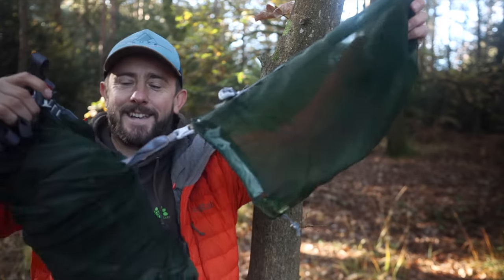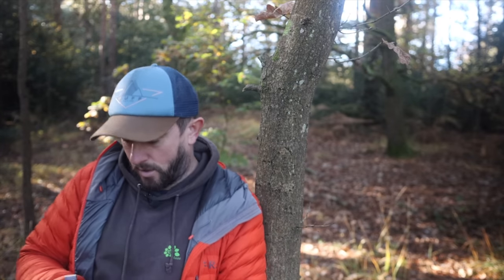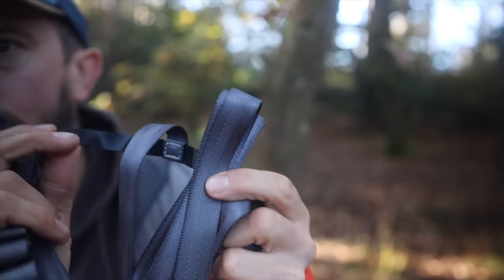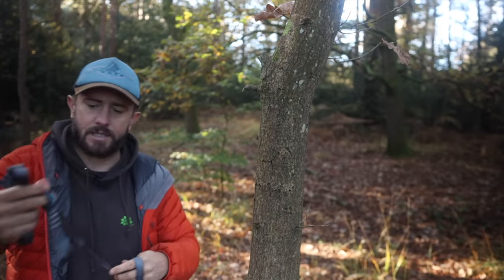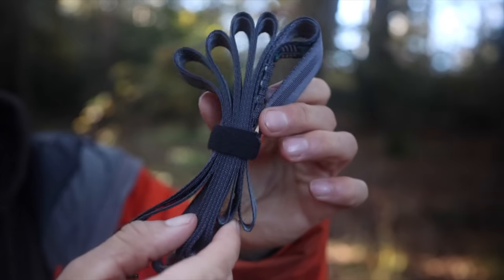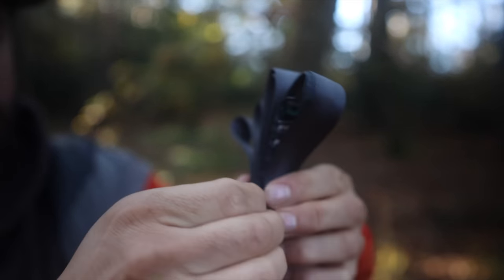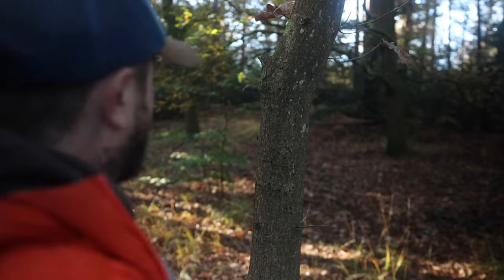Hopefully getting sat in this thing will cheer me up. The bag stays attached to it — I like that. So you roll up this stuff, it has a little bit of velcro that keeps all your webbing tidy. That's nice — everything kept together.